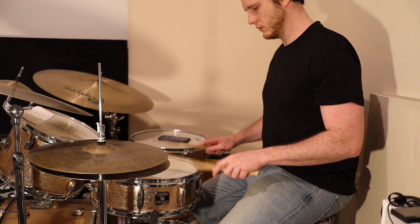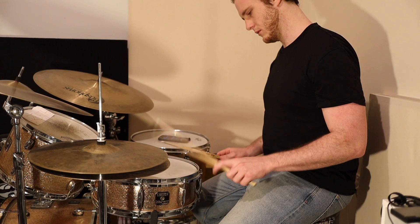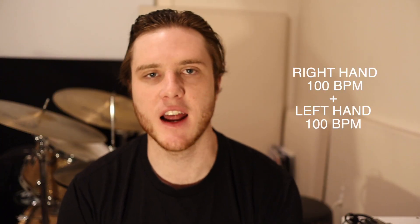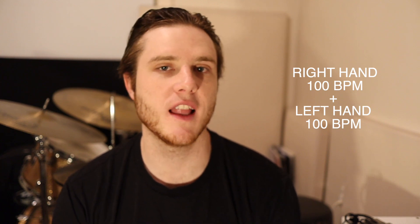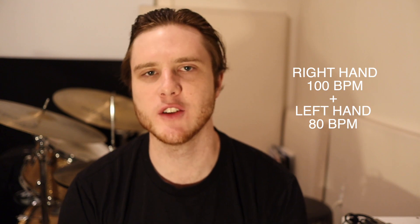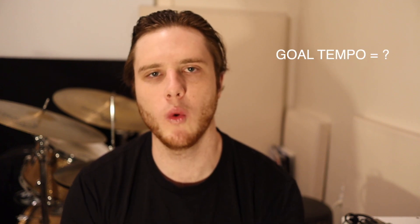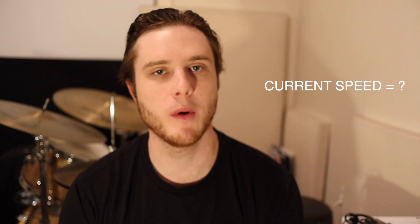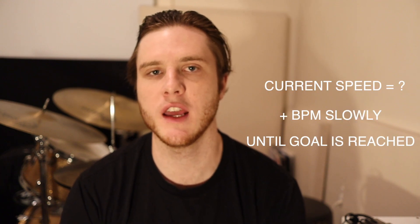For example, if your goal is 200 BPM 16th notes playing single strokes, that requires you to be able to play at 100 BPM 16th notes per hand. So you need both the right hand and left hand at 100 BPM before you can put that together. If your left hand can only play at 80 BPM, your maximum speed is only going to be 160 BPM. To improve this, have a goal tempo in mind, work out the requirement per hand for that goal, find your speeds with both hands, then increase the BPM slowly until you hit that target, then put the hands together.